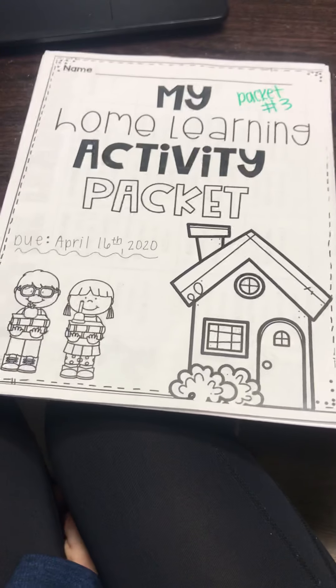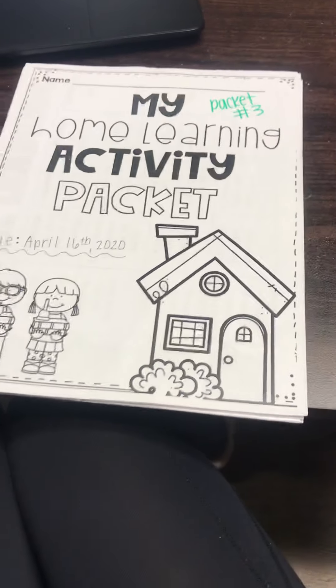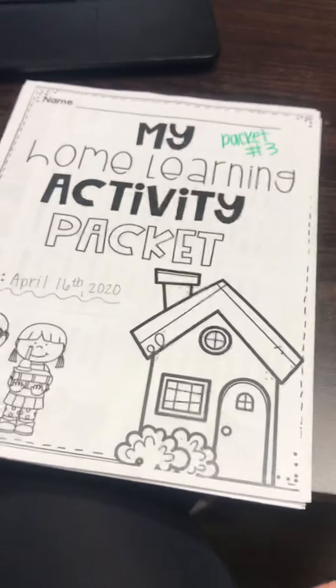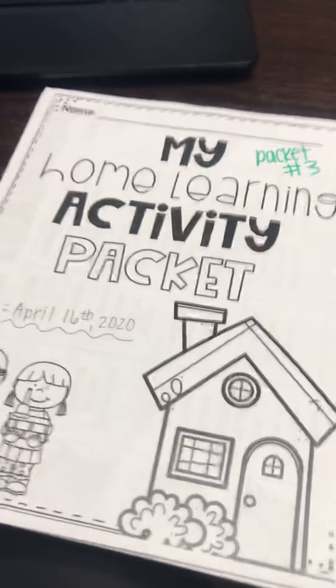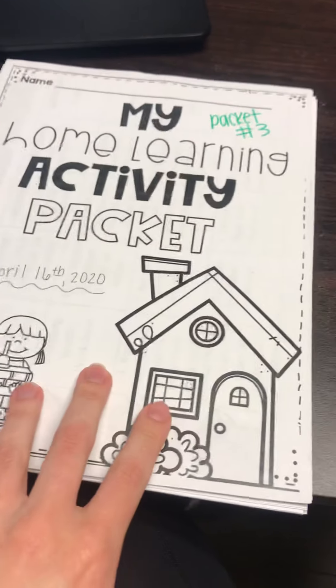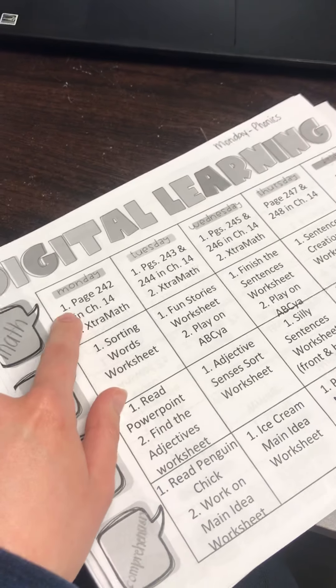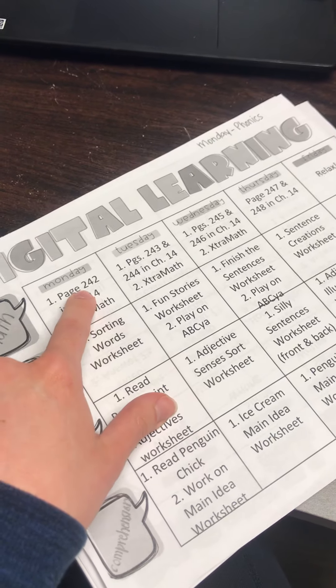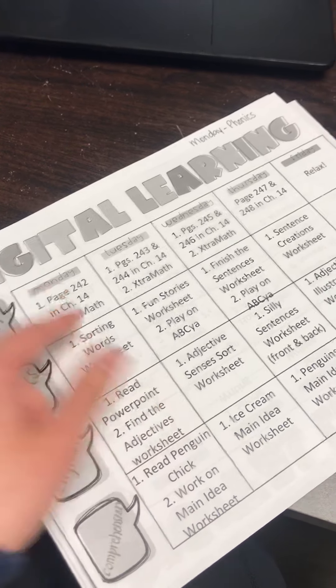Hi everyone, this is Ms. Hanton and I thought I would make a video going over what is expected in math for Monday. If you pull out your packet 3, you can open it up to the next page and you'll see this calendar. For math on Monday, you guys will be doing page 242 in chapter 14 as well as extra math.